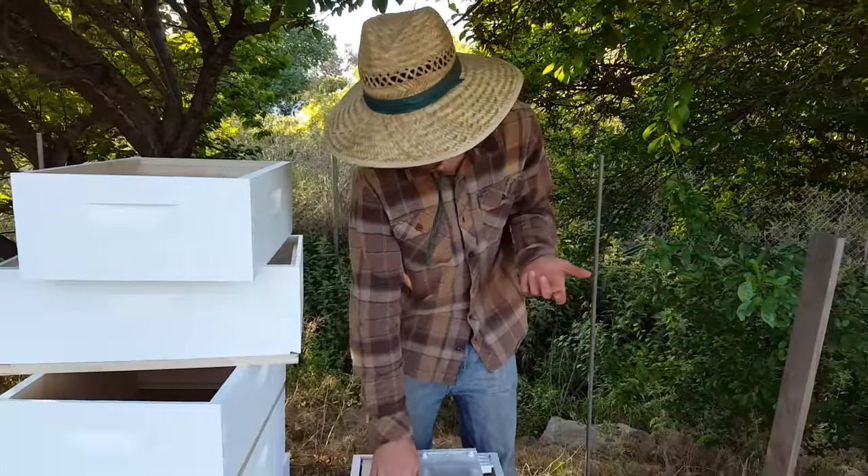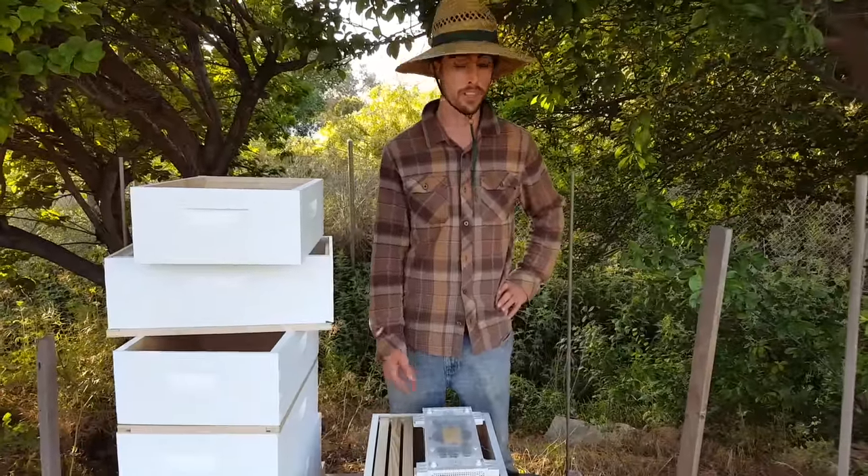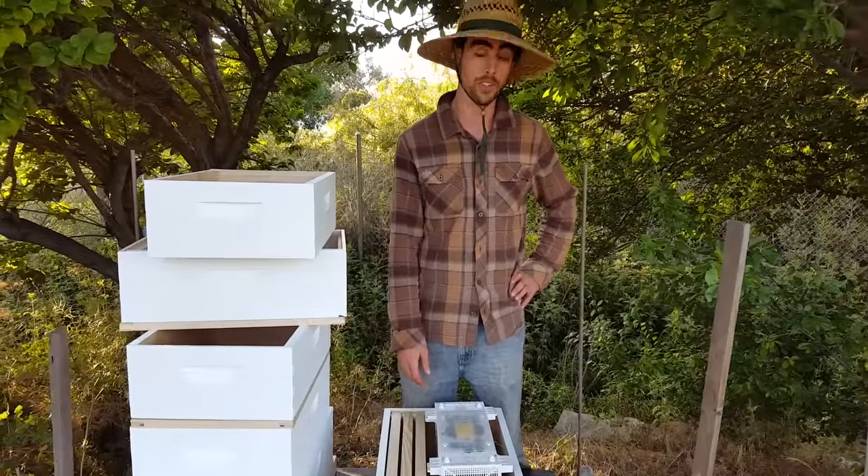The experiment is to see which frame they choose first to start their comb on. We'll see — I'll shoot a future video showing that.